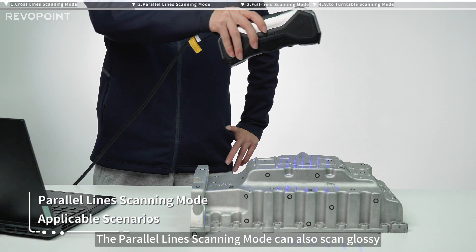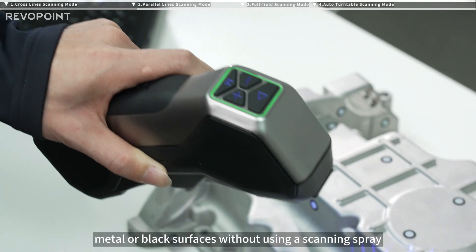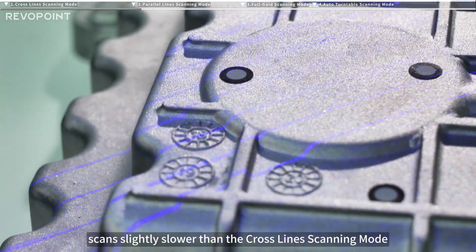The parallel line scanning mode can also scan glossy metal or black surfaces without using a scanning spray. This mode is better for detailed scenes and models but scans slightly slower than the crossline scanning mode.